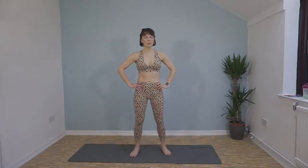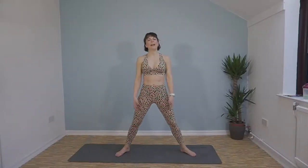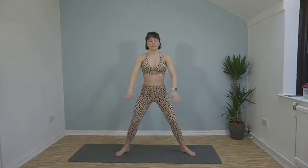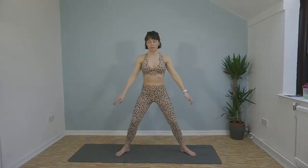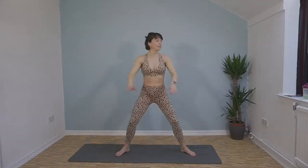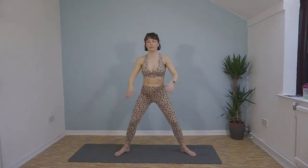Next exercise: sumo squat. Nice wide stance, squat down, make sure your knees are out over your toes, back flat, chest up. Three exercises left — let's give it all we've got! You're doing so well. This has been a tricky workout but our bodies are going to feel incredible afterwards. 20 seconds left — keep it going, last 10, stay nice and low.